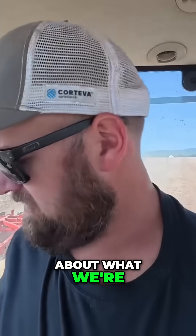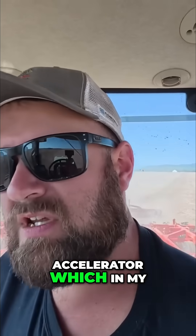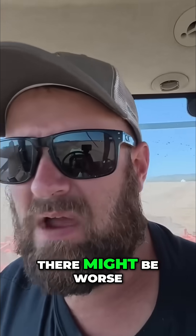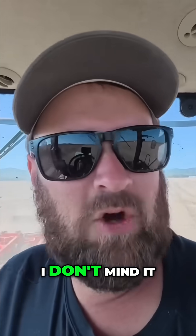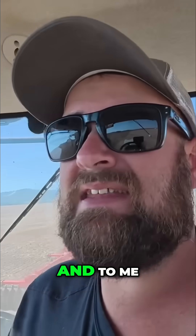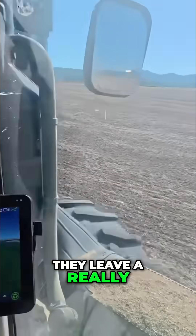So if you're wondering about what we're pulling here, we've got a Kuhn accelerator, which in my opinion is a pretty good vertical tillage tool. There might be better, there might be worse. I don't mind it. But we're pulling an under for the rolling harrow behind it. And to me, those two coupled together, they leave a really nice finish.